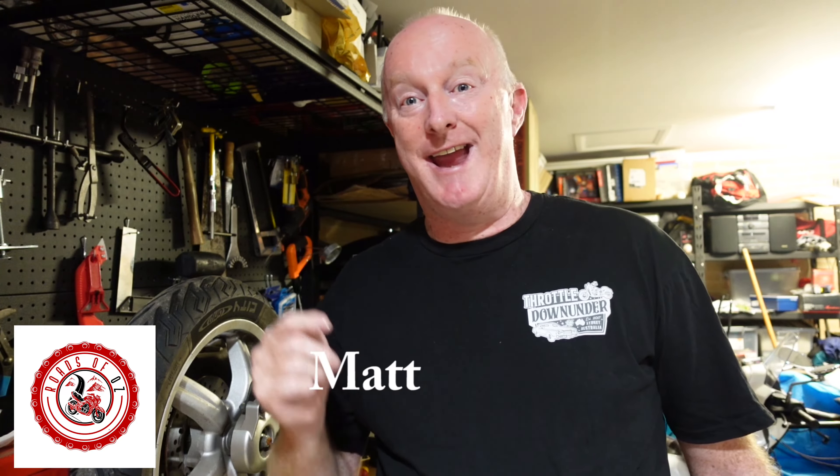Hey everyone, how's it going? My name is Matt. Welcome to Roads of Oz — and none of that is going to be happening anytime soon. Pretty much, I like food too much. I hate exercise and the only real health advice I can give you if you want to lose weight: eat less, move more. That's all I've got. No one wants to see me doing an exercise program. We'll leave that to the fit ones with the good bods, not the dad bod.